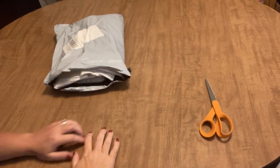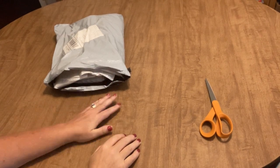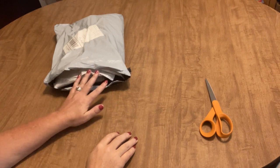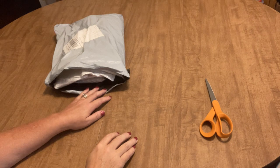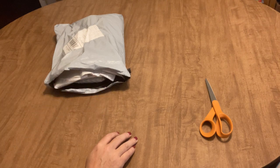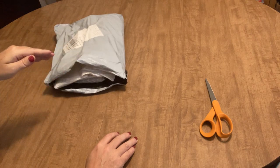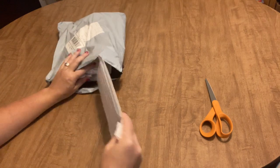Hi everyone, it's Angie the Craft NATO, and I have another unboxing. This is from a company that contacted me a while ago, and I think this is the fourth or fifth time that I have shown their products for them. The name of the company is Colorful DIY, and Grady over there is so kind and nice. They've sent me a few more products to show you, so let's just get right into it.